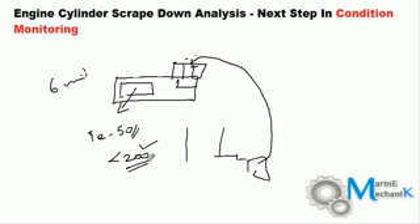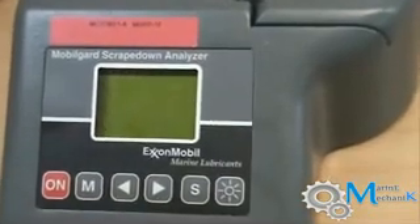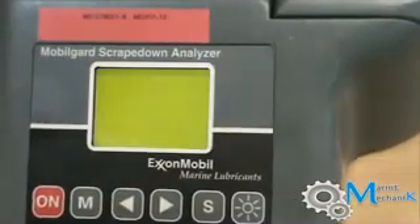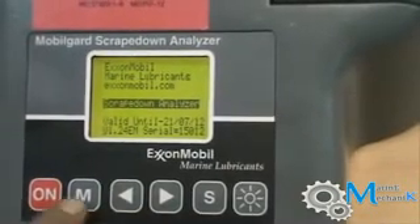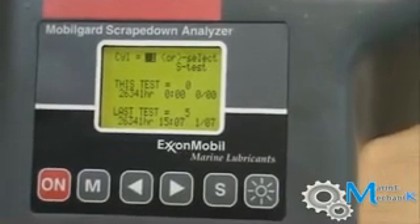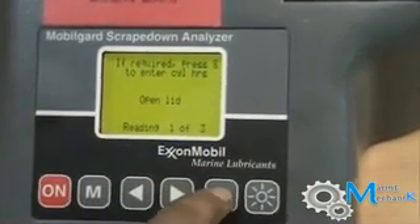Now we will see how the cylinder oil scrape-down analysis is carried out. First, switch on the scrape-down analyzer. Press M to continue, then press S for test, enter cylinder, and press S once more.